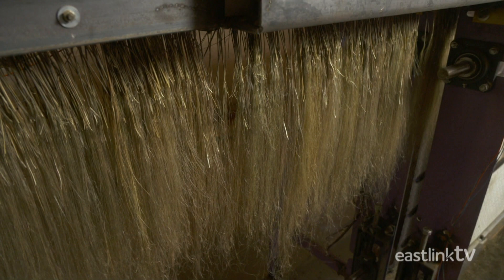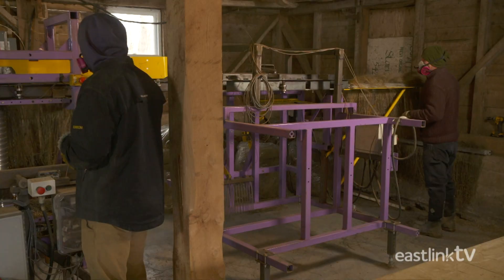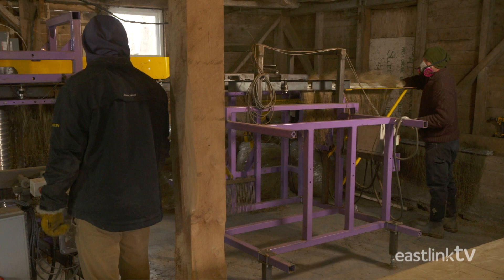At this stage, the clamp is removed from the end of the processing line. Only the bottom half of the plant has been processed so far, so now the clamp is placed on the other end of the plant material so it can be run through the process again, this time working the other end of the plant material.